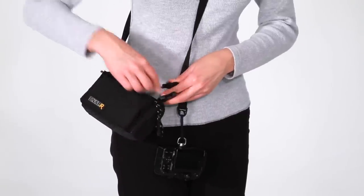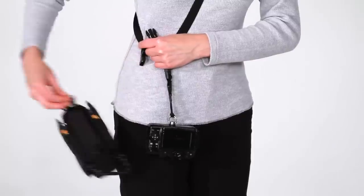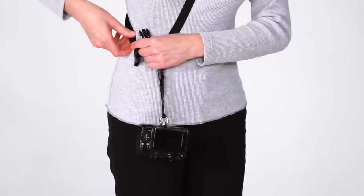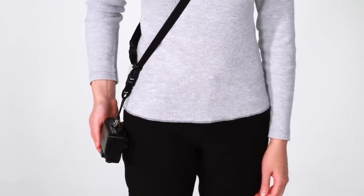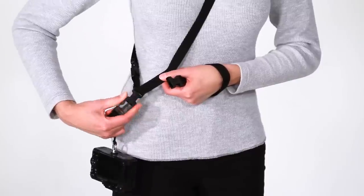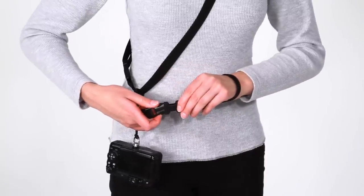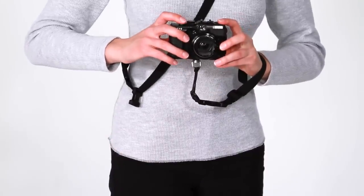The SnapR system is unique in the variety of ways that you can use it. Whether it's the SnapR20 or SnapR35, you can use it as a bag and strap combo, or disconnect the bag and simply use it as a shoulder sling with the same functionality as all BlackRapid camera straps. Additionally, you can unclip the fastener from the sling and connect it to the included wrist strap, enabling you to carry your camera however you want.